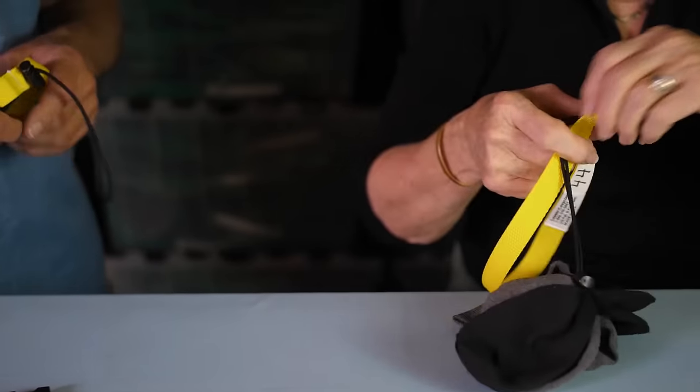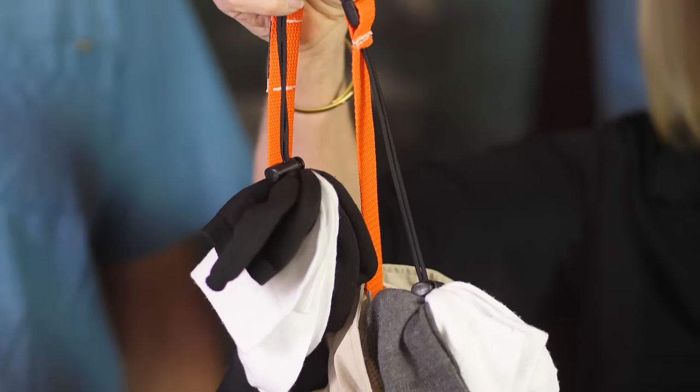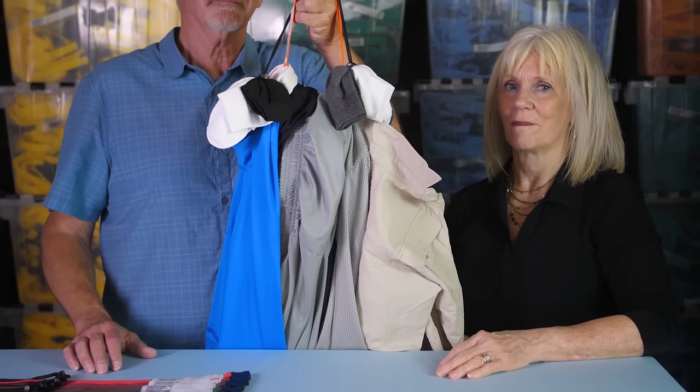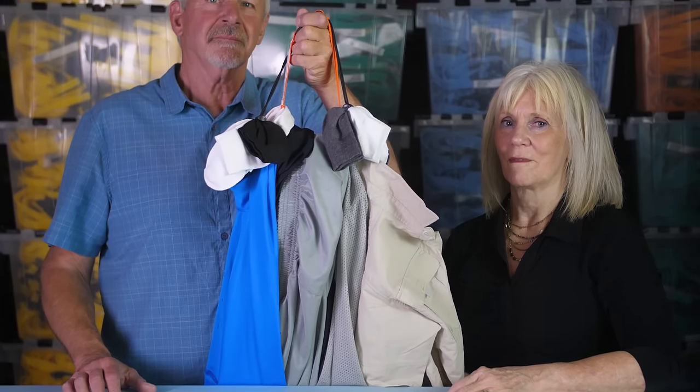While most of our customers find that the original Laundry Loop works best for them, the Laundry Loop Plus is intended for extreme laundry demands — especially bulky garments or less than daily laundry service. On average, up to 12 garments can be efficiently laundered on the Laundry Loop Plus.